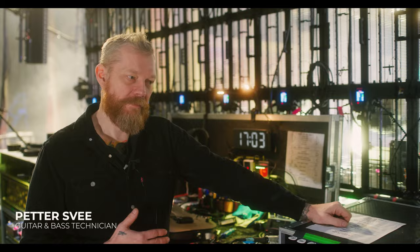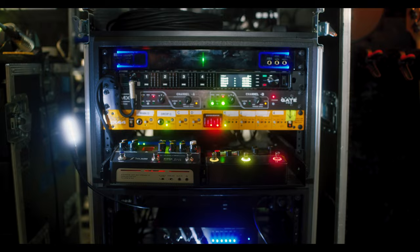My name is Petter. I'm guitar tech and bass tech for the band Gojira, and we're here to look at Jean-Michel's bass rig.